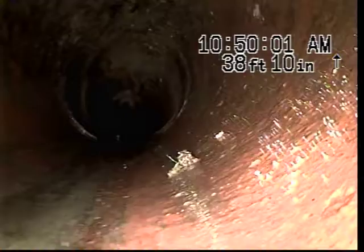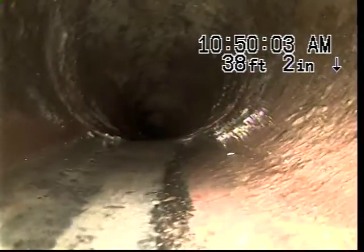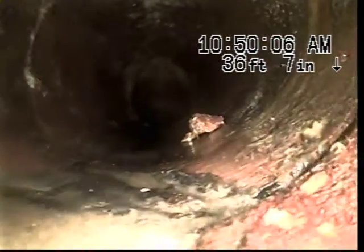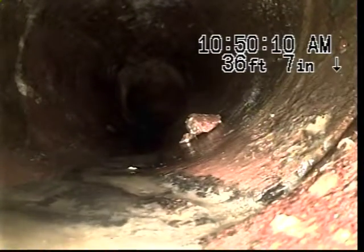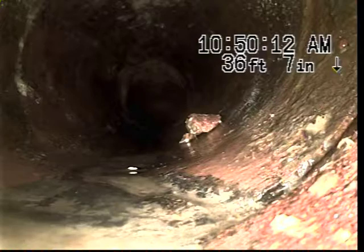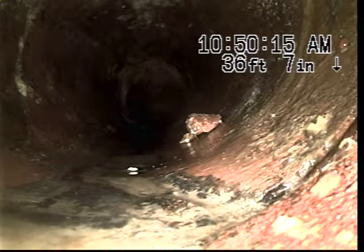Again, that location is actually going to be under the garage. Here you can see it appears we have more cracking going on. This is still something that we can jet and line at this point.